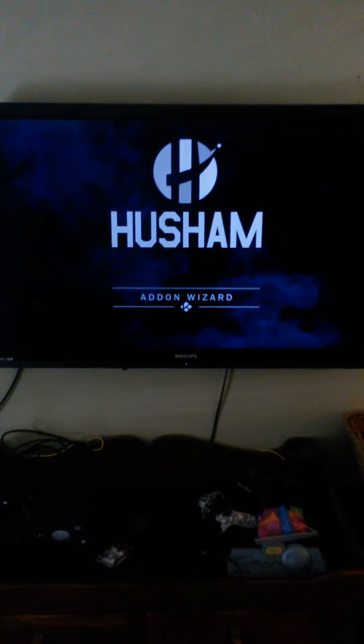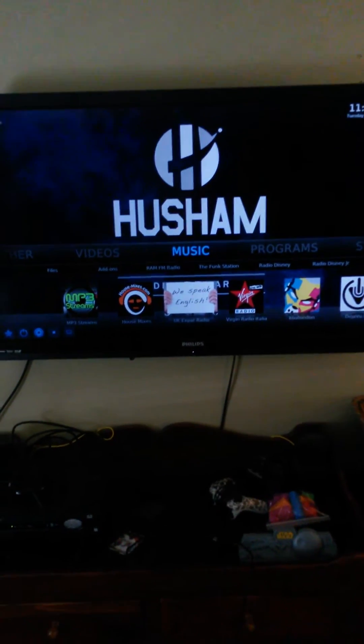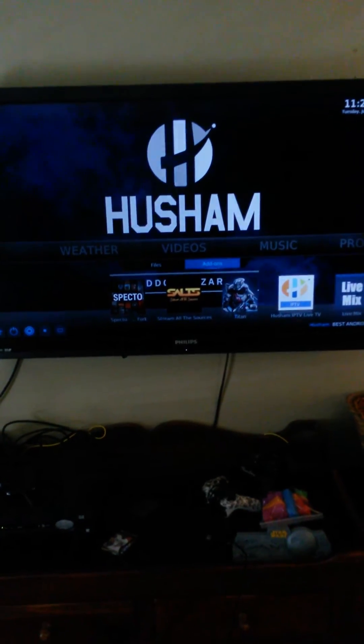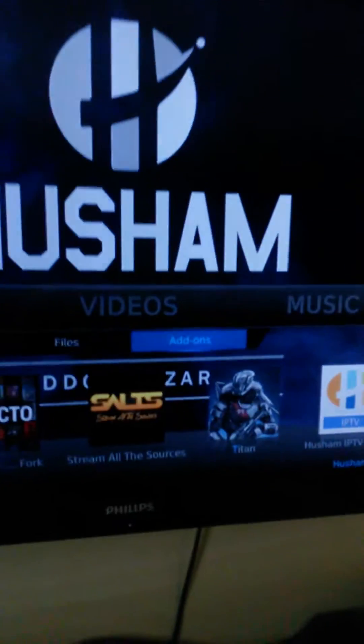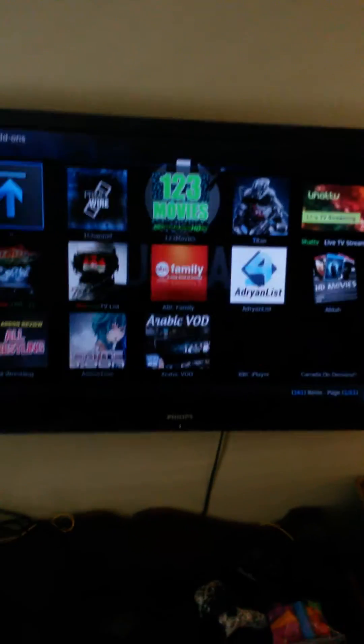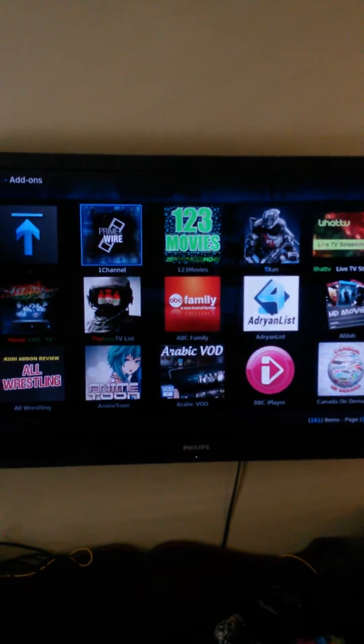So it'll bring up a screen like this, it's gonna load up for a couple seconds. When you're in here, scroll over to Video and go down to where it says Add-ons right there. Now when you get in there to watch movies, this is pretty much the only app that I use — it's the one I've found that works the best.